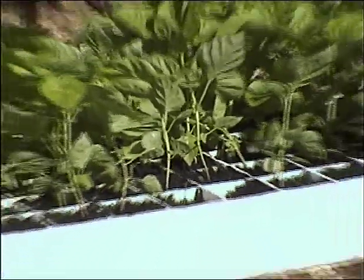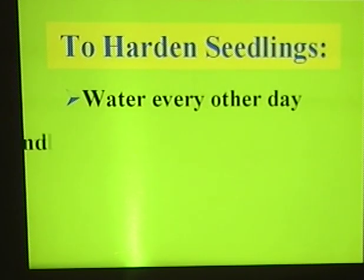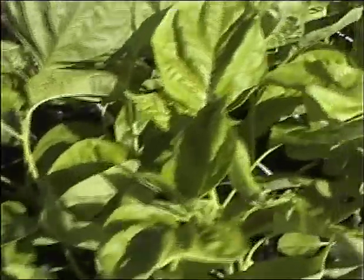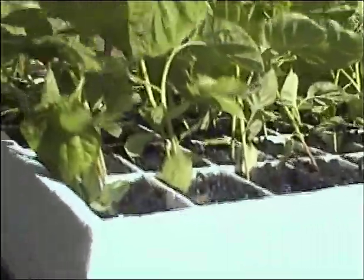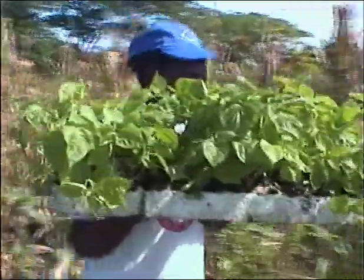Harden off seedlings by reducing their water supply — for example, by watering every other day — and gradually exposing them to outdoor conditions. This will make them withstand shock and be less likely to wilt in the field. Transplanting shock can make plants come into bearing weeks later than normal.